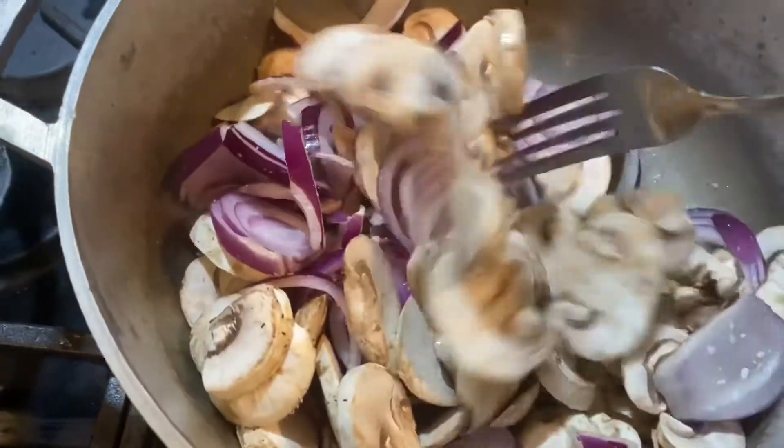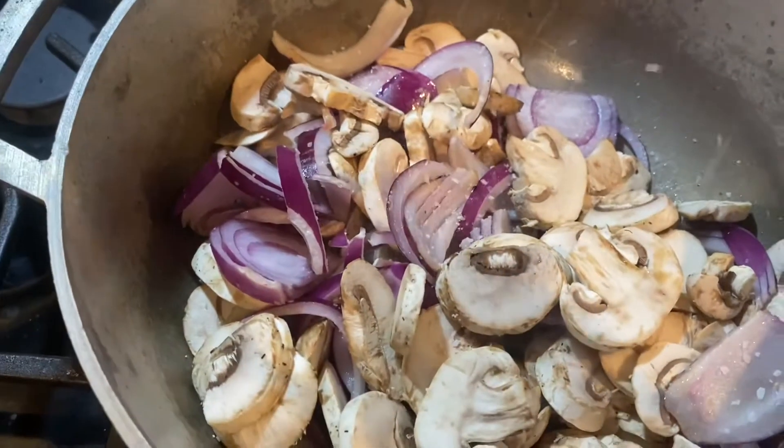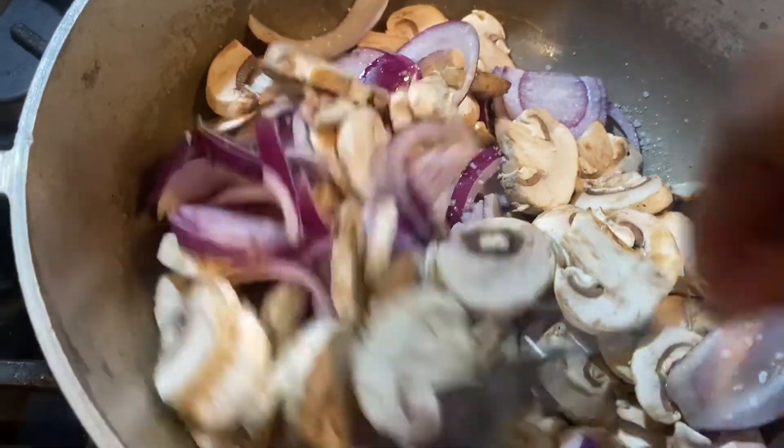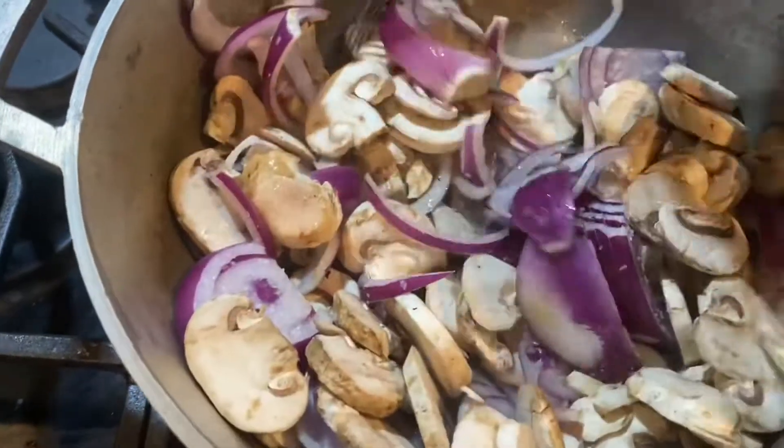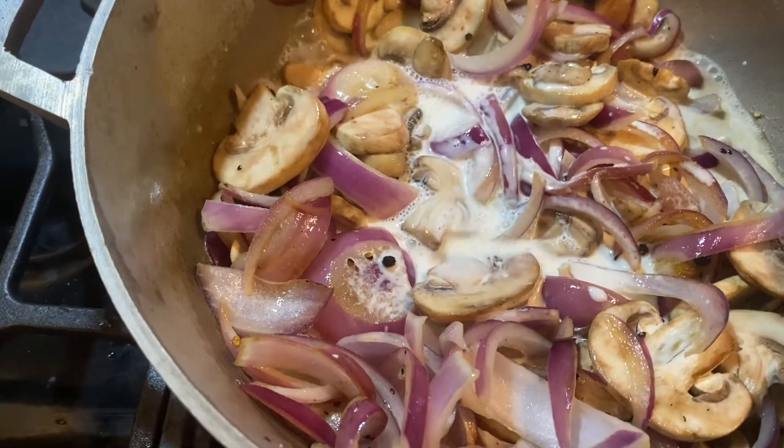I added my leftover mushrooms from the fridge — same as with the onions, put as much mushrooms as you want. There's already salt in there; you can add a little more if you'd like. We're just going to cook that down so it gets soft and all those vegetables start giving up their juices. Then we'll add some heavy cream in a little while.